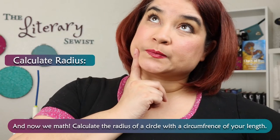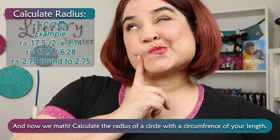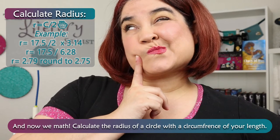And now we math. Calculate the radius of the circle with a circumference for your length. That's radius equals circumference divided by 2 pi.